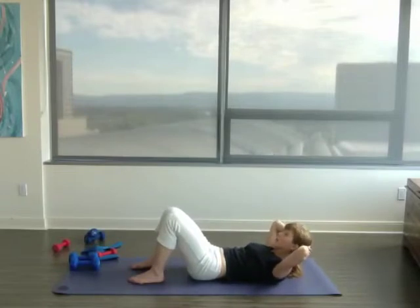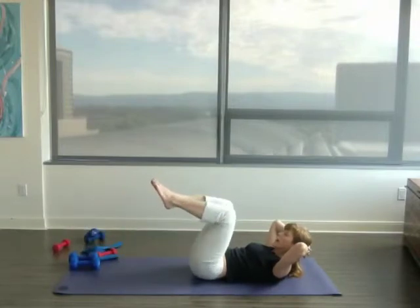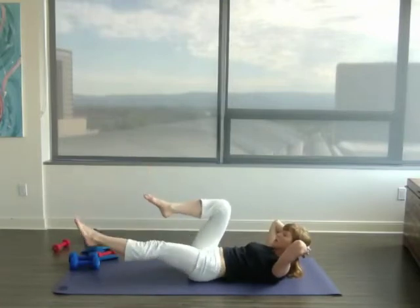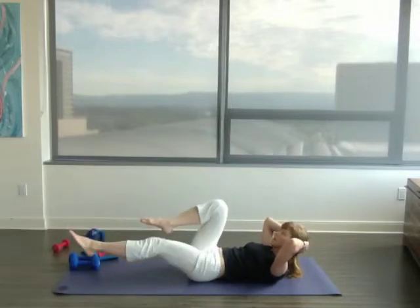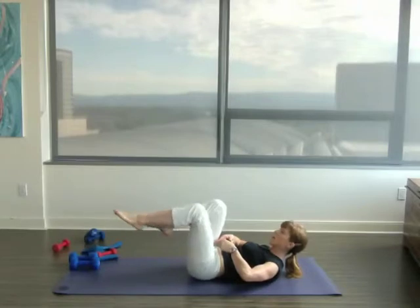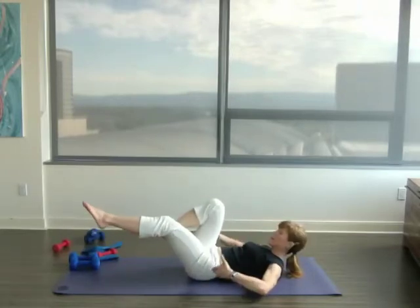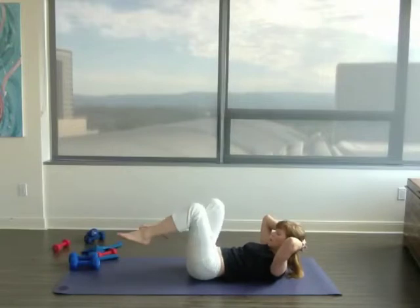Now hold. Hold those ribs down. Hold that head up. Bring both knees up. Exhale. Stretch one leg out, bring it back. Exhale. Stretch the other leg out. The other thing we're doing while doing this bicycle — without moving the head — is we're trying to balance in the middle of our hips. That sacrum area, the triangle shape of bones at the end of our spine that brings our two hip bones together — that's what we're balancing on.